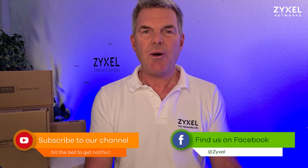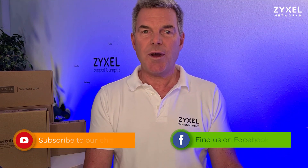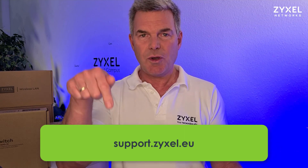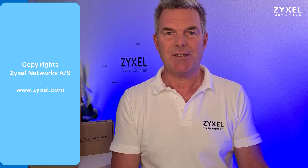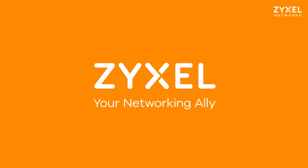We are done with our episode. Thank you very much for watching. If you liked the video, please leave a thumbs up and subscribe to the channel so that you do not miss any of our new episodes. You can also get in contact with us on our Facebook page. If you have questions about the product, we would like to see them on support.zyxel.eu or you can write them down in the comment section. Thank you very much. Have a nice day — we are Zyxel and we're your networking ally.